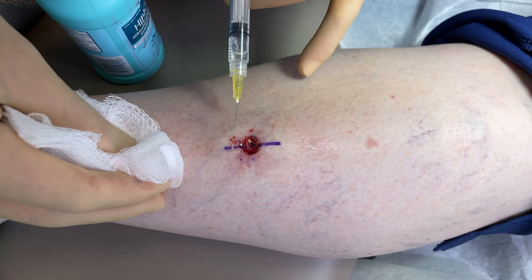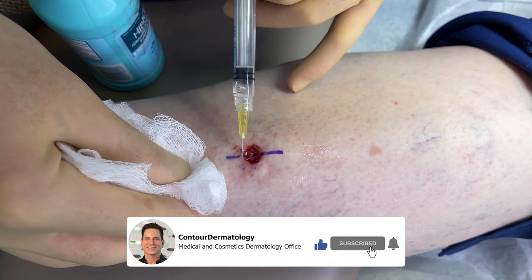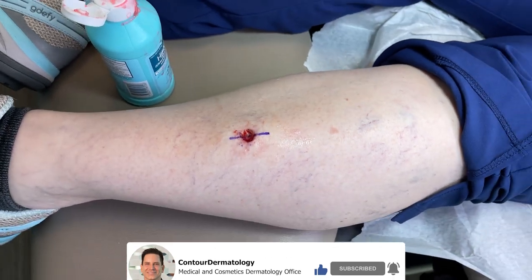How's the numbing going? Can't even feel it — good, I'm glad. Last thing we want to do is hurt you.